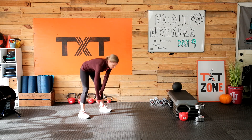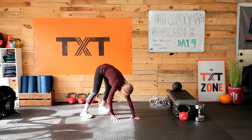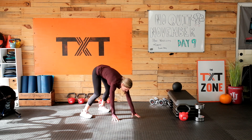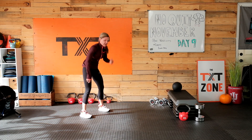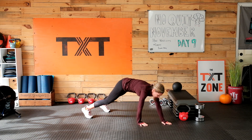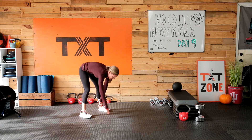Let's just inchworm out here — walk all the way out and all the way back up. Trying to keep those legs as straight as possible on that inchworm. That's okay if you need to bend just a little bit, like I do, as we're warming up.